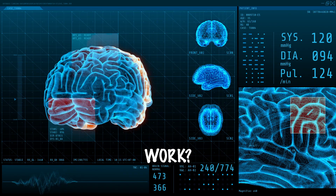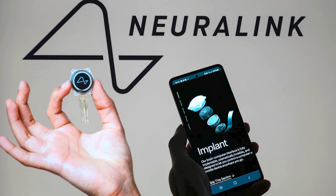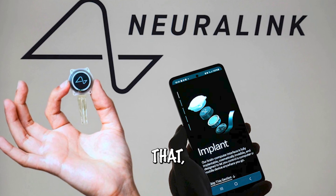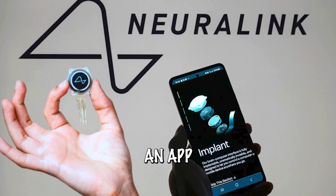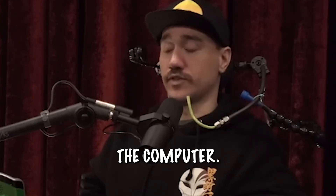How does it work? Basically, my implant has a Bluetooth connection to the computer. Through that, Neuralink has created an app that they have uploaded to the computer, and through that app I can interface with the computer.